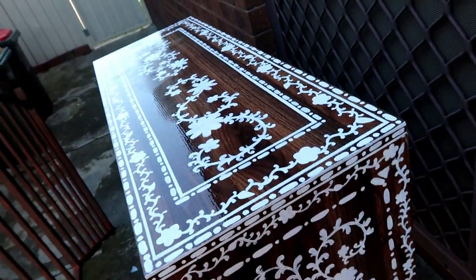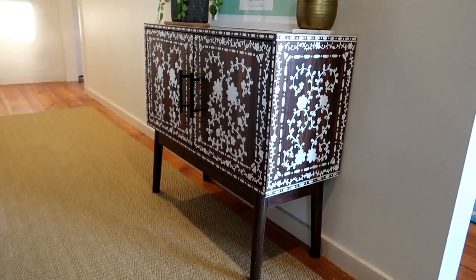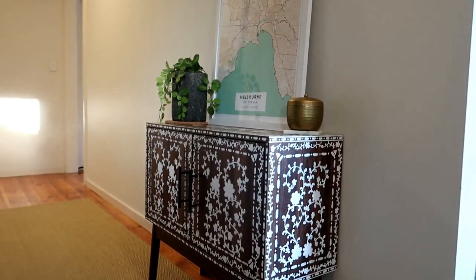I let it dry outside because when it's fresh it's wet, so you better not touch it. And there you go — that's how I did this little project for my home. I hope you guys liked it, and thank you for watching.